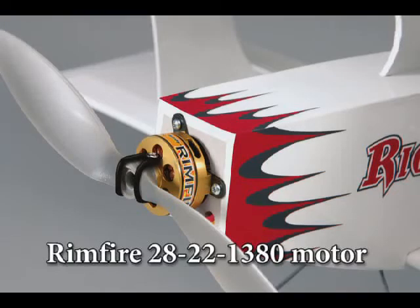When you're choosing your power source, consider that brushless power delivers the best flight performance. We highly recommend this ElectriFly Rimfire Outrunner motor.